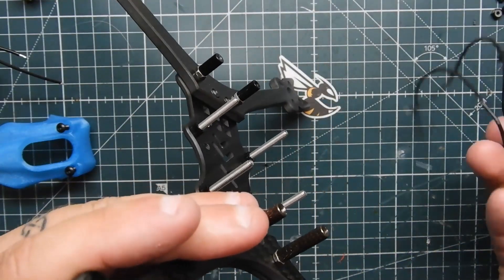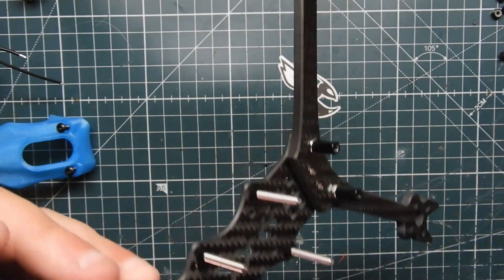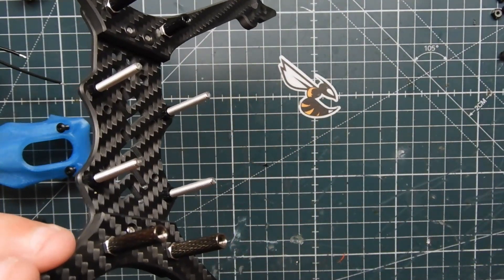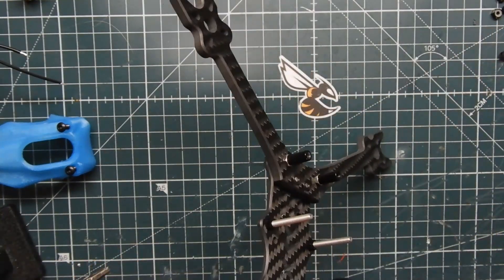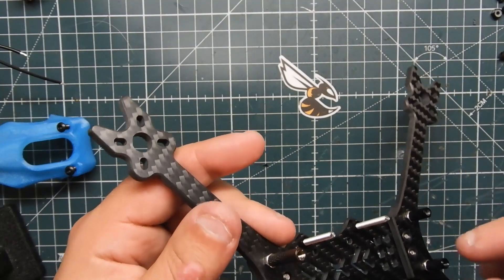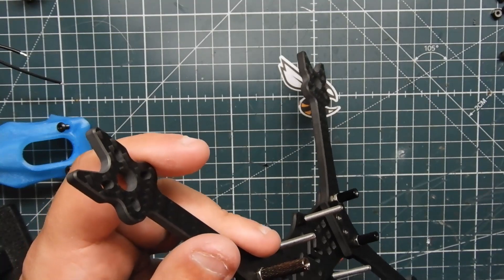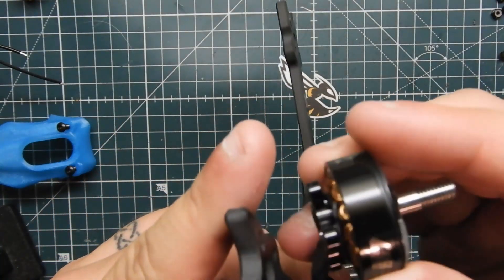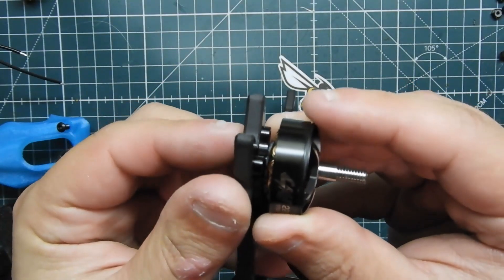The main thing when you're putting motors on is that you need to use thread lock — not the permanent one, the semi-permanent one. It's the blue tube, which is actually confusing because it's often associated with red. When you're putting motors on, get your bolt out. For these motors, they give gold-colored bolts on a black motor, which is a bit odd.